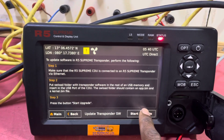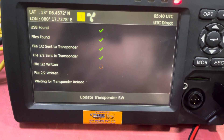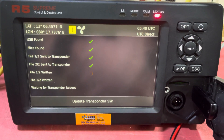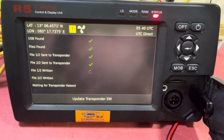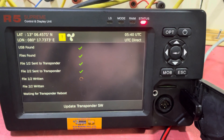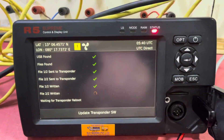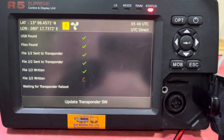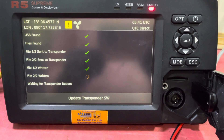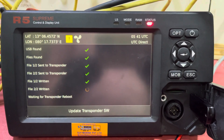You have to click 'Start Upgrade.' It will search for the USB file and find the transponder file. It will start updating — return one of two and two of two, because the transponder has two files.